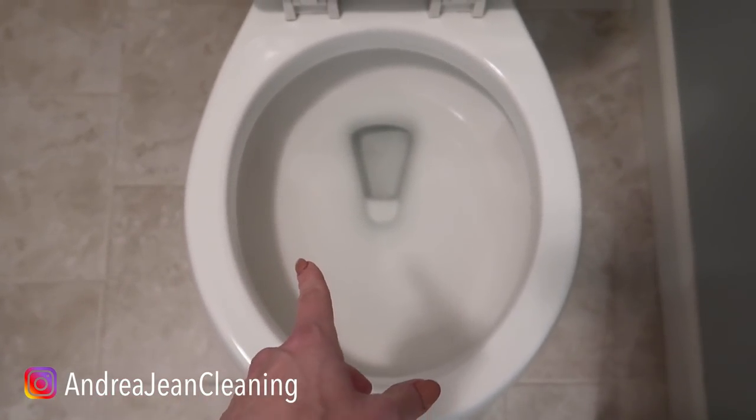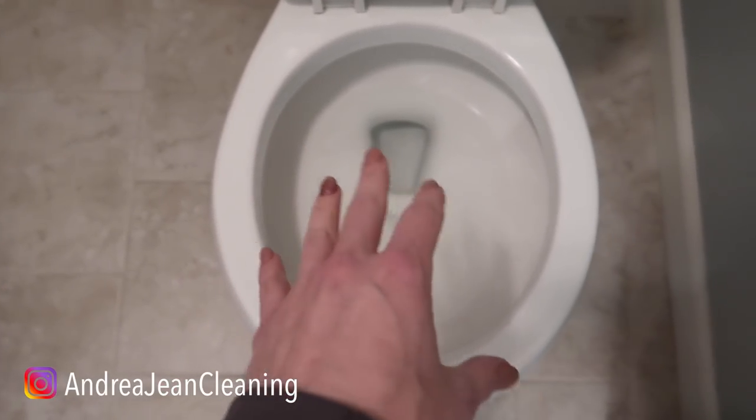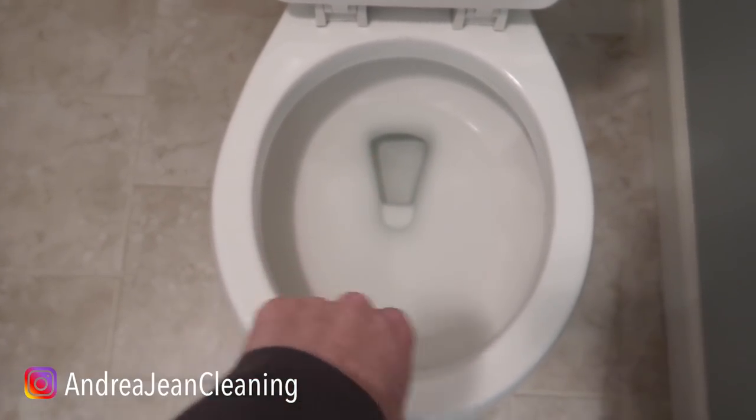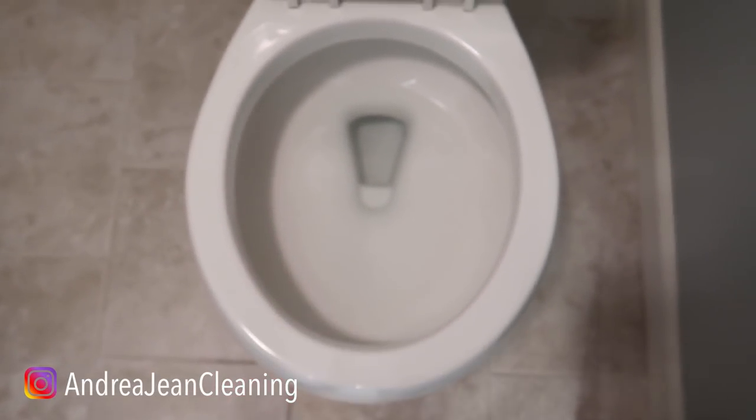If you have tried the dishwasher tab and you are not loving that, I would try the laundry pack method when it comes to cleaning dirty, disgusting, and really smelly toilets. Give this video a thumbs up — YouTube thinks you're going to want to watch this video next. Let's see who's right.